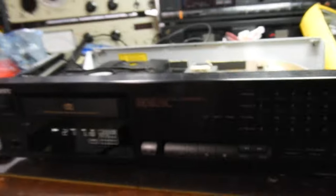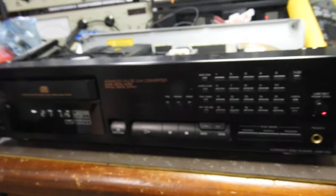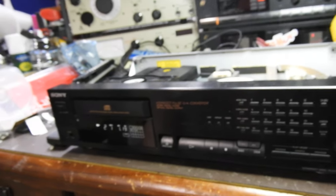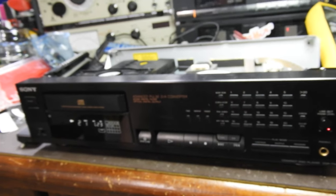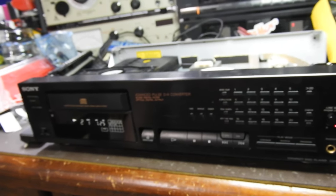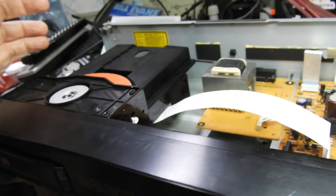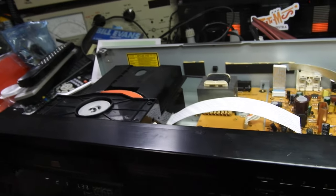I started taking the front panel off and it was all very embarrassing because the owner was standing right next to me and I couldn't take apart a simple Sony CD player. What happened was that, other than screws, they used double-sided tape to hold it in place, and it was a strong tape.